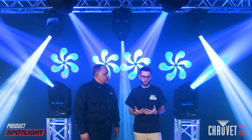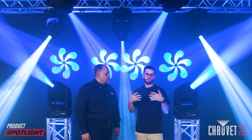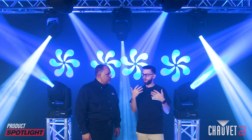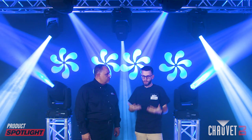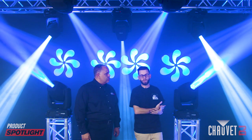Another thing I like about this fixture is the dual gobo wheels. In our theater application, we are able to overlap two gobos on stage. So if we're doing something to paint the backdrop on stage or on the floor of the stage, we're able to use both the dual wheels.